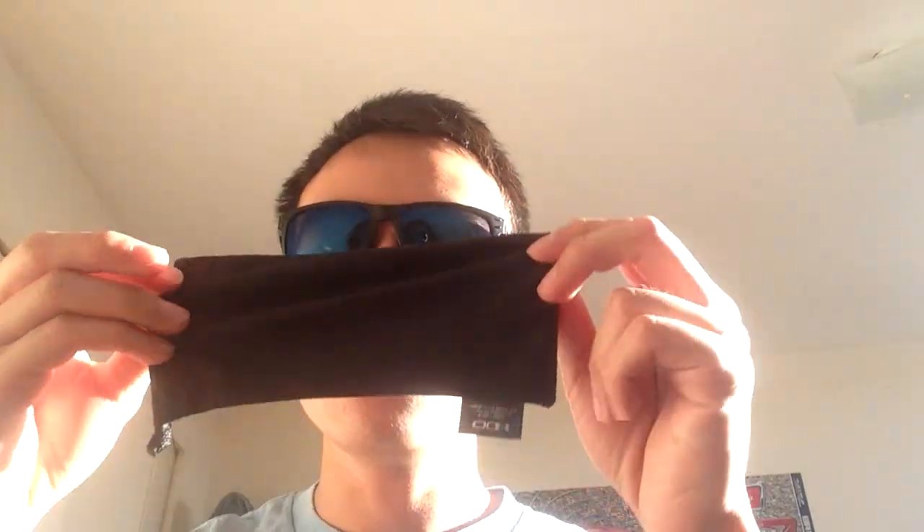This came with a black pouch, so whenever I'm not wearing it I put it in there. I can also clean the lenses with it. When it gets too dirty, just wash it with water, dry it off, and it's ready to use again.